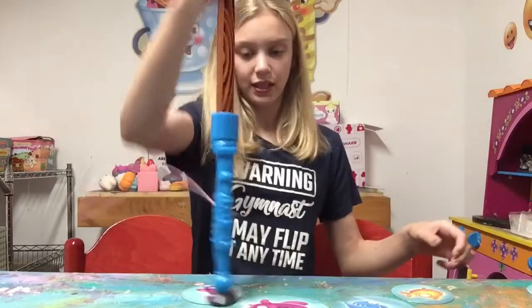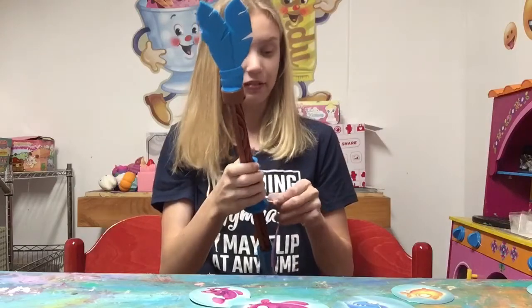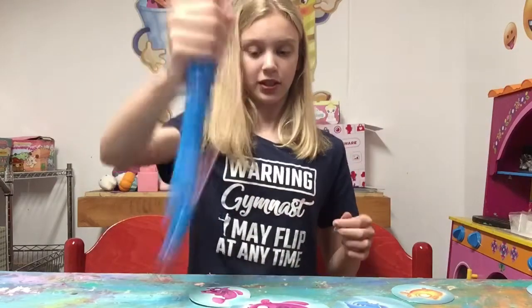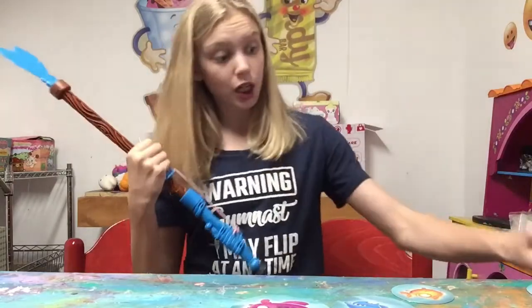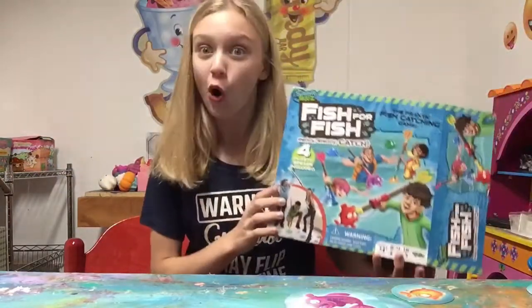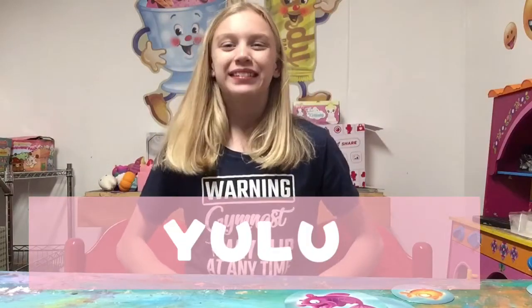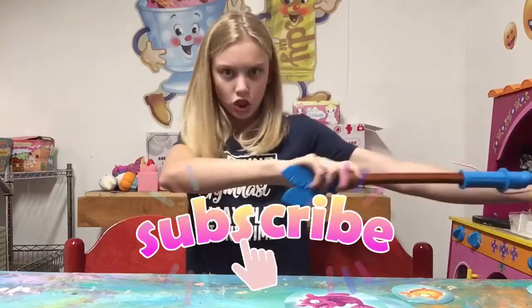You just keep going, and whoever gets the most fish and points is the winner. This is so fun and cool, and I love the concept. Also the box is so fun! Thank you. Bye — make sure to subscribe!